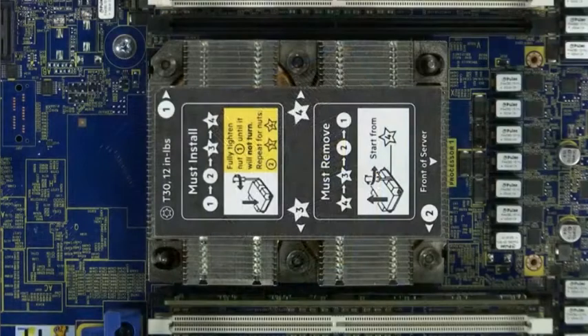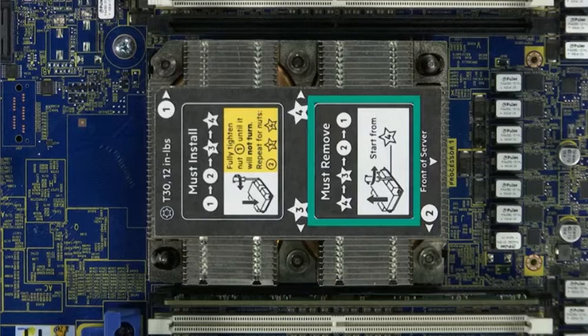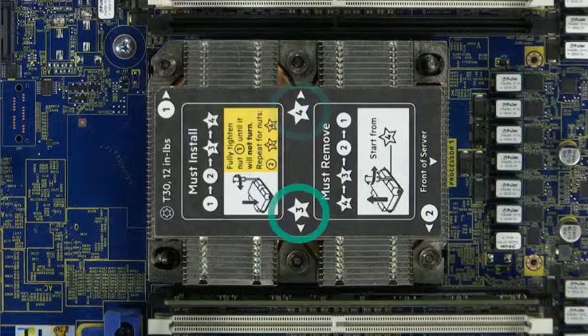Remove the entire assembly from the system board by loosening four Torx 30 nuts in the exact order as indicated on the top of the heatsink: first four, then three, then two, and then one.